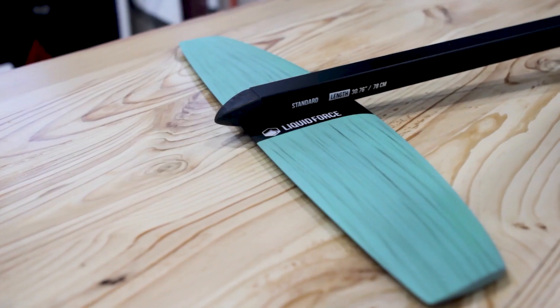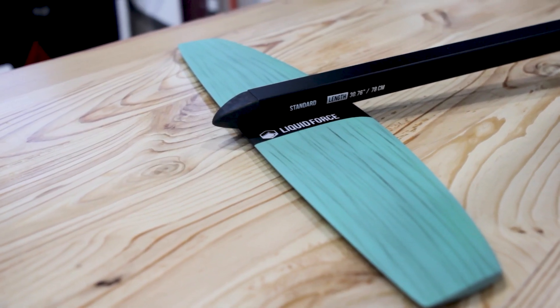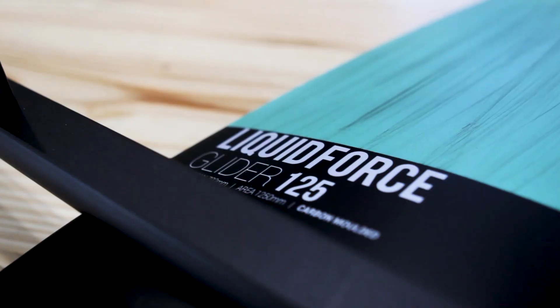Hello, I'm Sensi Graves from Liquid Force Kites, and I'm here at Force Kite and Wake in Charleston. This is the pod foil package from Liquid Force. The pod foil package is a great package because it has a 27-inch aluminum mast, our standard fuselage, and our carbon composite glider wing set.